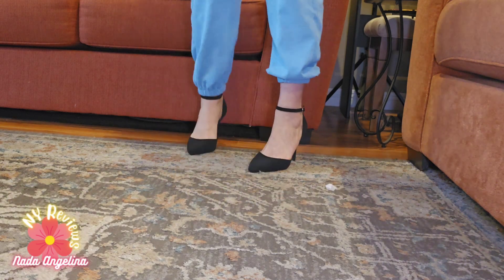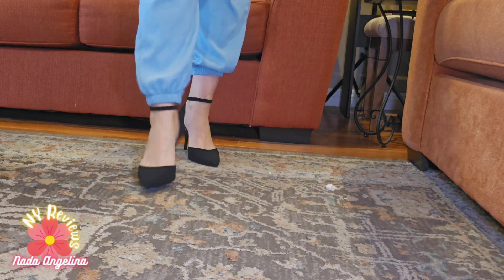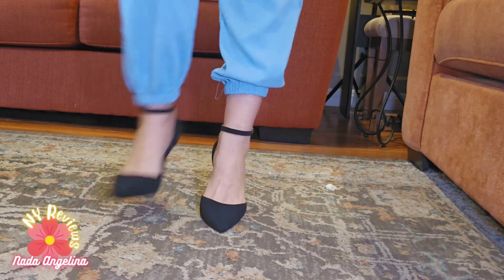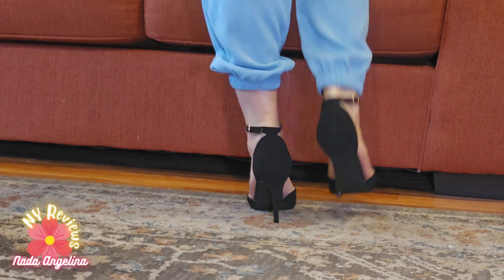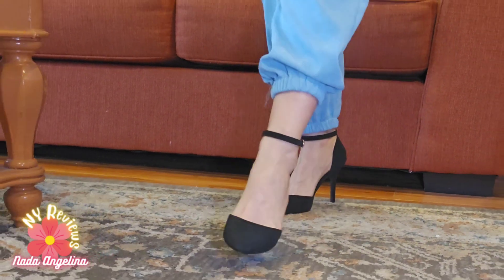How beautiful, how gorgeous and elegant, sophisticated it looks with my clothes and my feet. And the sole — when you lift your leg while you're walking, it shows black. Very elegant.